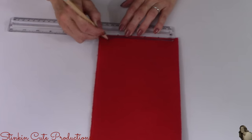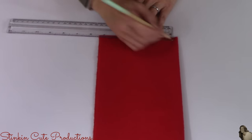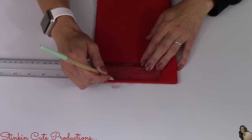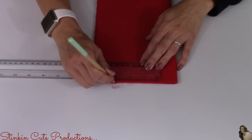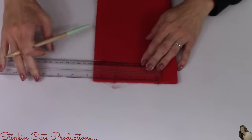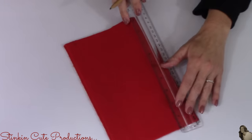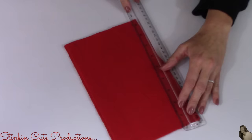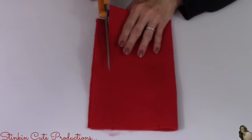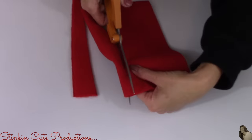Once I've got it folded in half, I'm going to take my ruler and on the bottom edge, I'm going to measure out four inches and put a dot on the four inch mark and a dot on the one inch mark. And on the top of my felt, I'm going to measure out two inches centering it in the middle. Then I'm just going to connect my two dots by drawing a line with my ruler from top to bottom and cut out where I just drew my line connecting my dots on each side.